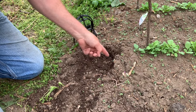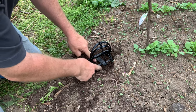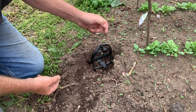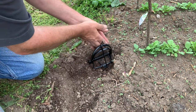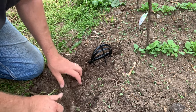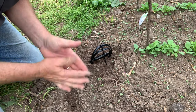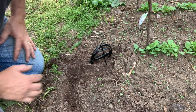I know that mole is going to cross right here, so what I want to do is push this down in until this plate rests on the dirt I packed in there. When he pushes that dirt up he's going to trip it. I'll pull this back and put a little bit of loose dirt around just to block off any light and make sure it's nice and loose. This trap is so powerful the dirt won't stop it from setting off, but this way he doesn't see any daylight. He'll push that dirt up and this will lock him in.